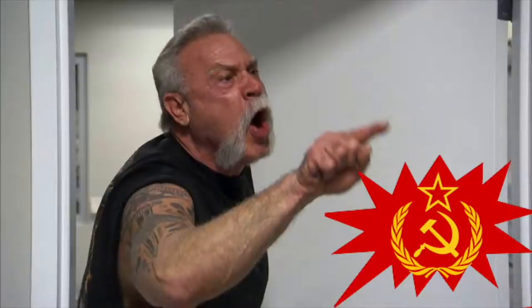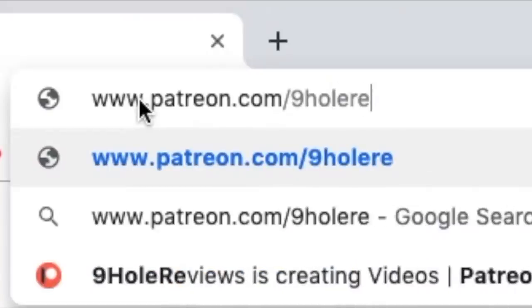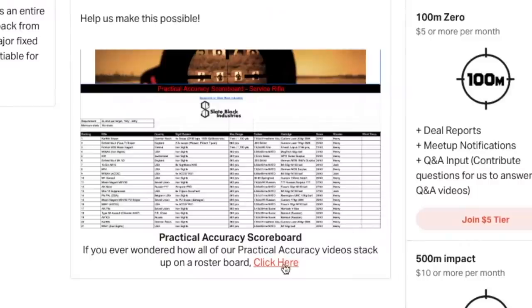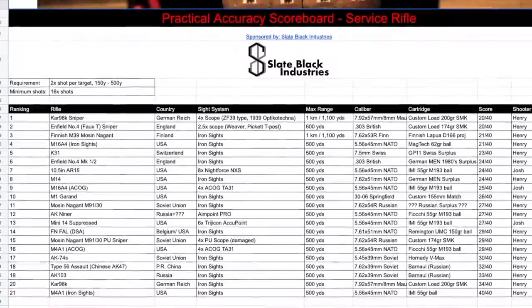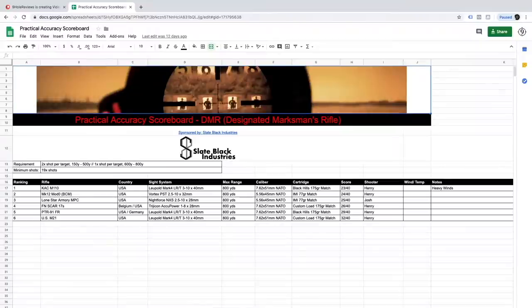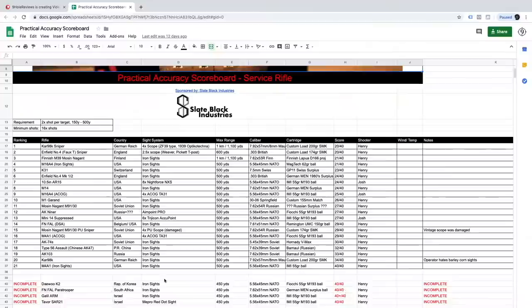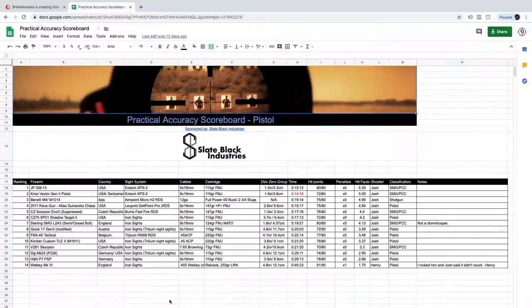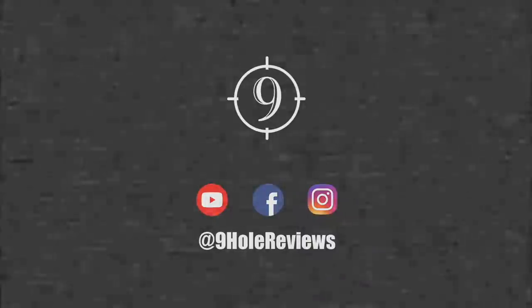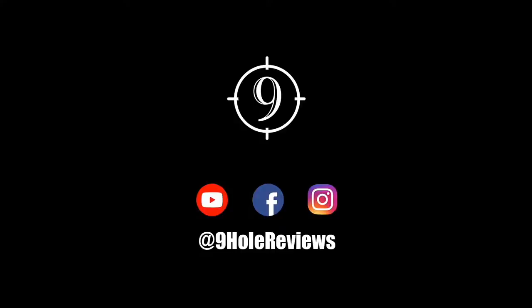Do you enjoy arguing with other viewers on the internet about which rifle performs better on practical accuracy? We have a solution for you. Go to our Patreon page and scroll down — you'll find the practical accuracy scoreboard where we have ranked and compiled all the data of all the firearms we have tested. It's already separated into different categories so you can get back to your argument as quickly as possible. Whether you decide to support us via Patreon, subscription, or as a normal viewer, we thank you.